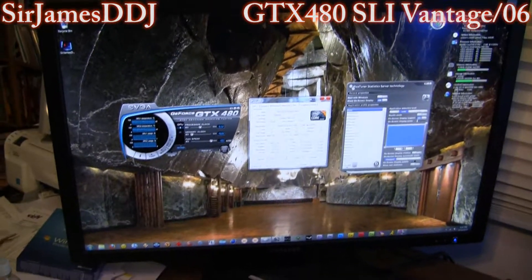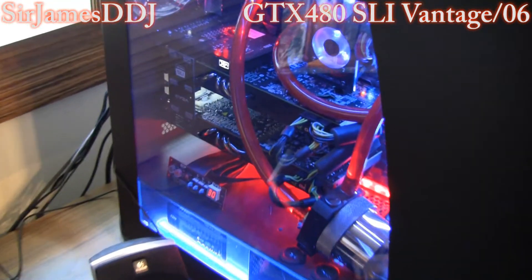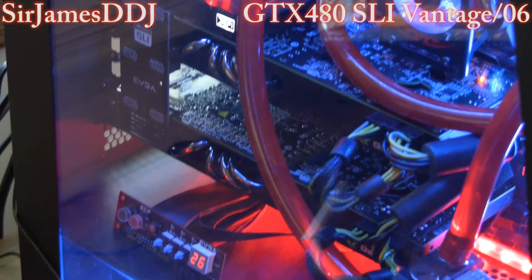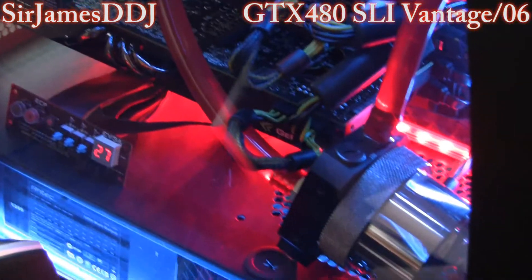Alright, welcome to another Sir James D DJ video. Today I'm going to be doing 3D Mark Vantage and 3D Mark 06 using the two Fermis in SLI. And I've just got them overclocked a little bit.